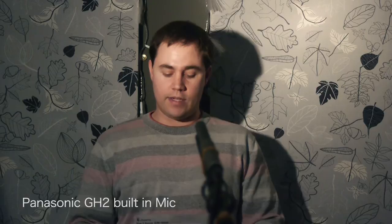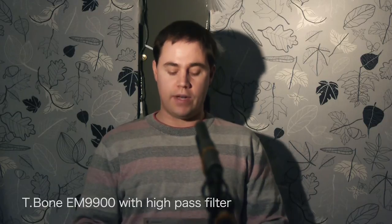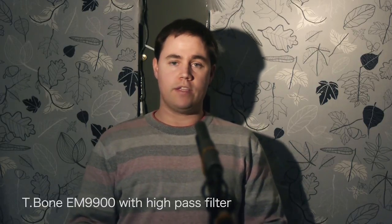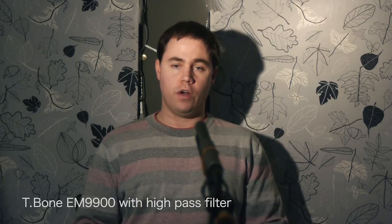So I'll swap between the two once again. Thank you for purchasing the T-Bone EM9900 microphone — we'd like to thank you for your confidence in the product and hope that you'll enjoy the new microphone. Specifications: condenser microphone, frequency response 30 Hz to 20 kHz, polar pattern hypercardioid, sensitivity minus 37 dB — 12.6 millivolts per PA, audio connection 3-pin XLR, power consumption 2 milliamps requiring phantom power of 9 to 52 volts.